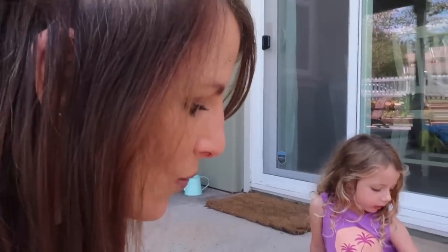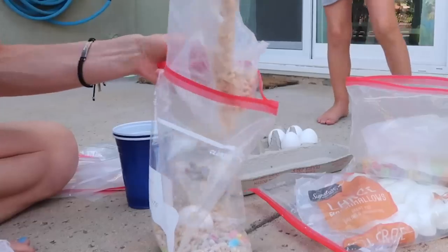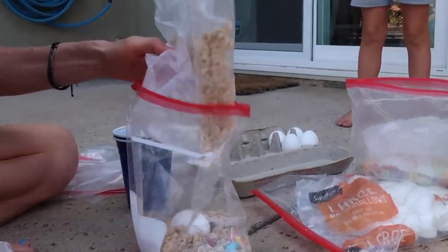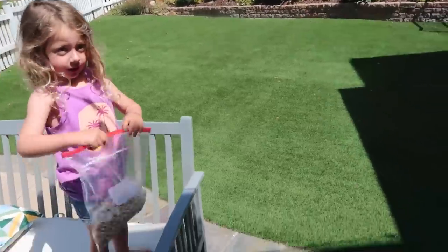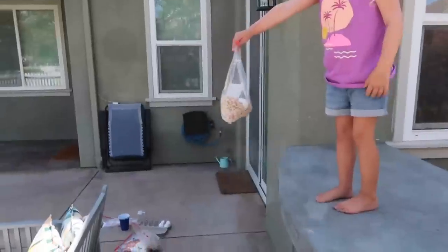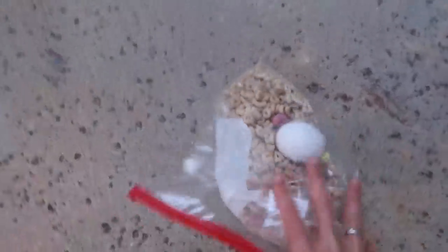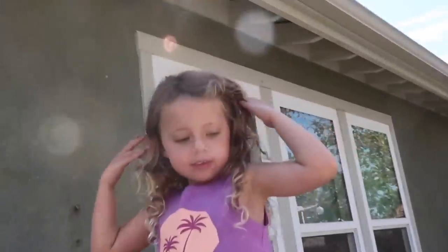Let's first do it with the cereal. The egg is protected in there. Stand on here, hold the bag out straight in front of you, now drop it. Did it break? It didn't! What if you stand up on the barbecue — now drop it. Oh my gosh, it still didn't break, Layla! The cereal protected it. Now let's make sure the height is enough by dropping a plain egg with no protection. It broke! Okay, so the cereal worked — it protected the egg.